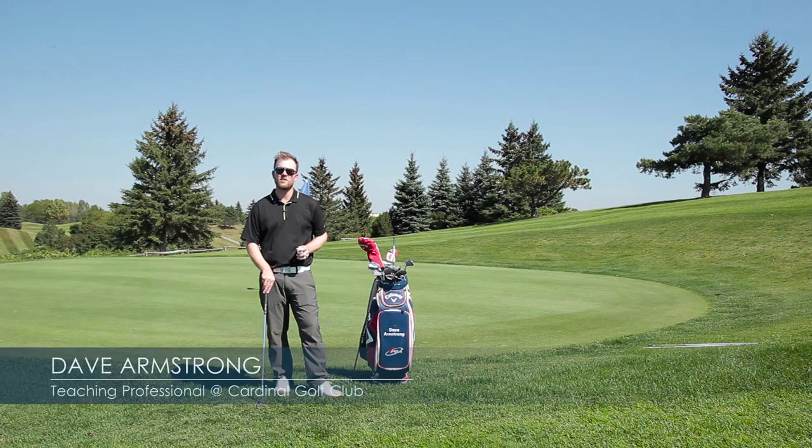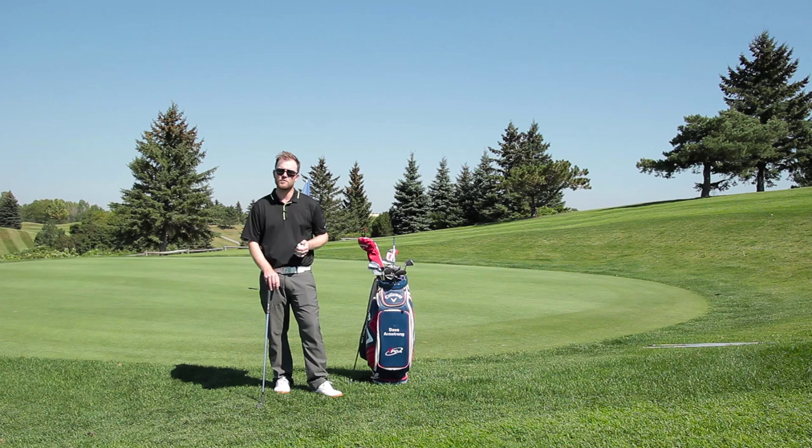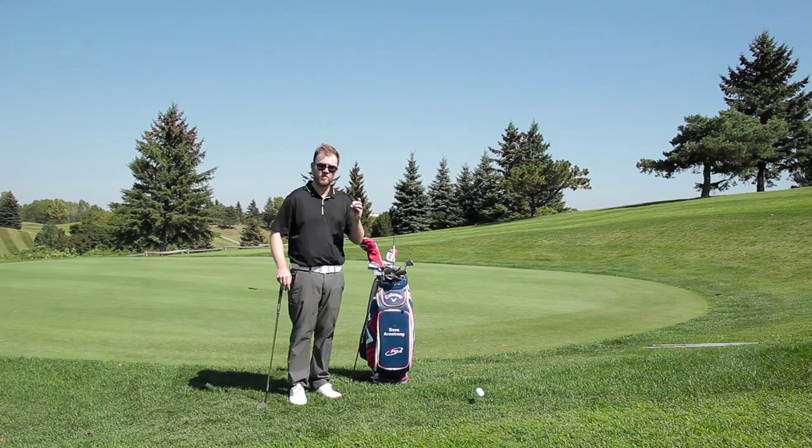Hi, my name is Dave Armstrong and I'm a teaching professional here at Cardinal Golf Club in King, Ontario. Today I've got a tip for you on how to add some pressure to your short game practice, which is going to help you get up and down more often out on the golf course. For this drill, you only need one golf ball.